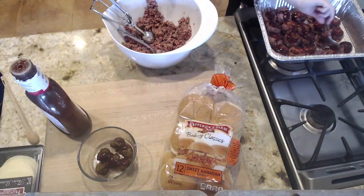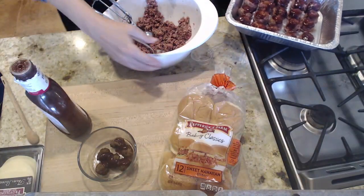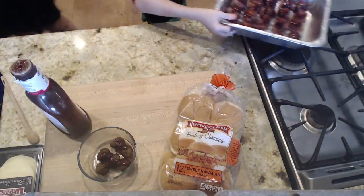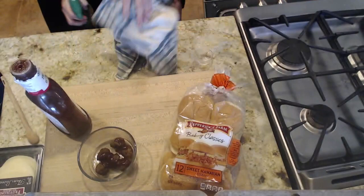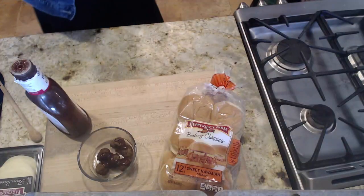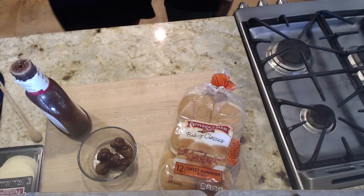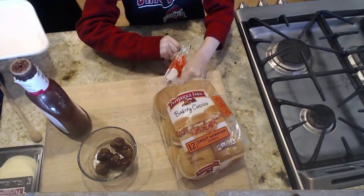Slide those into the oven and set the timer for 35 minutes. Tyler's got the timer set. Now, while your meatball is baking for 35 minutes, we are going to assemble our sliders using some that are already cooked. So open up those slider buns.